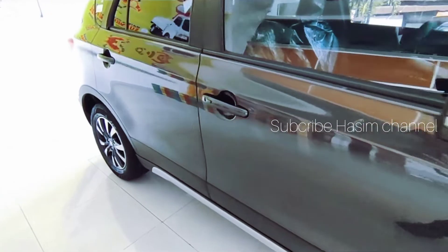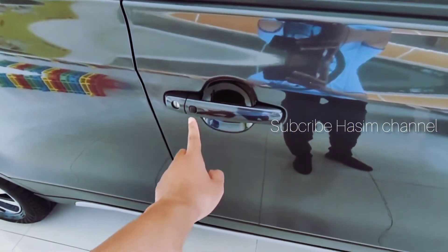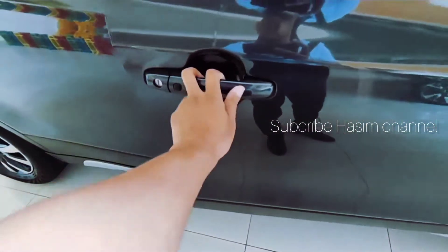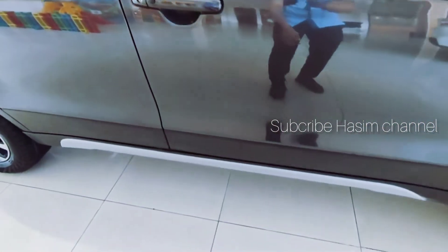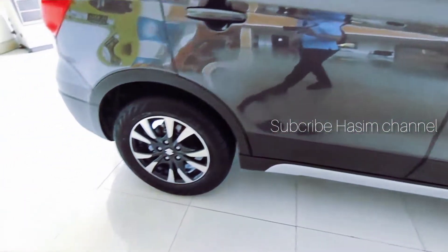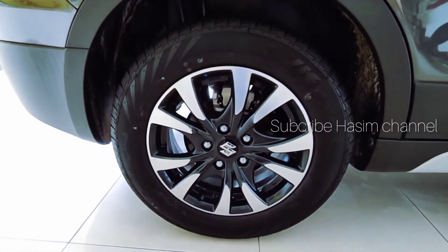Untuk handle-nya belum menggunakan handle krom, tapi sudah menggunakan smart entry. Di bawah, grill bumper-nya berwarna silver. Untuk bagian belakang, peleknya sudah menggunakan cakram juga.